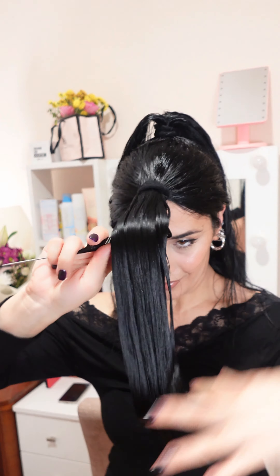Point cutting is a hair cutting technique where the shears are positioned vertically. Point cutting adds more texture and movement to the ends.